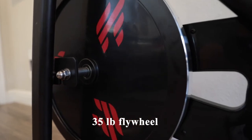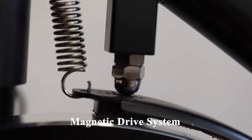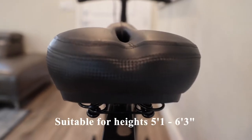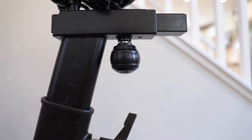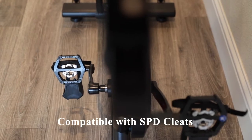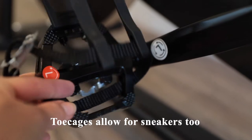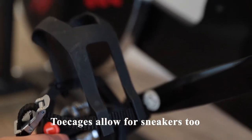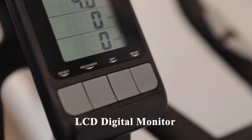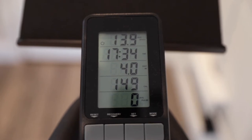This bike has a 35-pound flywheel with a magnetic drive system with 10 resistance levels. The seat and handlebar positions are adjustable and suitable for riders 5'1 to 6'3. It is compatible with SPD cleats or sneakers, as it features toe cages. The LCD digital monitor includes metrics such as cadence (RPMs), time, distance, calories, and pulse.